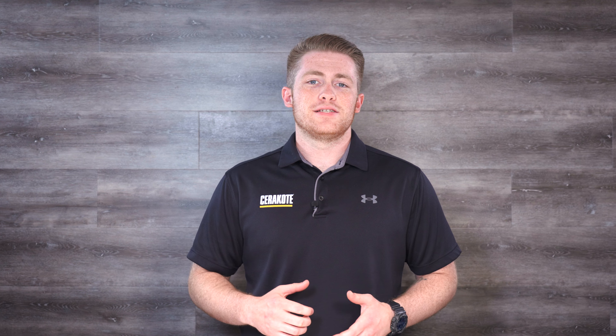Hey, I'm Ken with Cerakote, and it's time to get a grip on your Cerakote bottles with the Cerakote Paint Shaker Adapter. The Cerakote Paint Shaker Adapter assists your clamp-down pneumatic shaker to get a better hold on your Cerakote bottles.